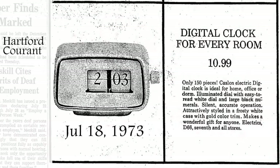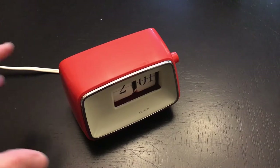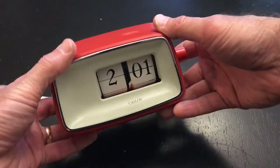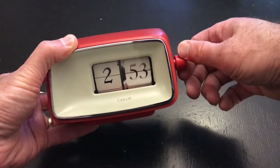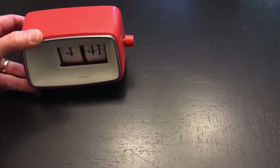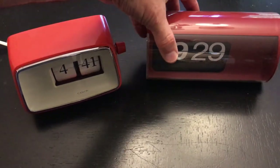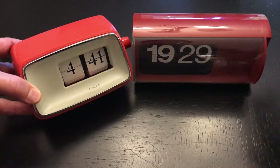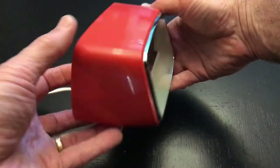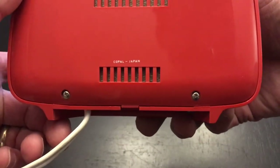Even in 1973 when the clock was last seen in advertising it was about $62 in today's dollars. Here's the Caslon 201 made by Copal — it's coral red according to the advertisements. It's a very smooth flipper, surprisingly so, and very quiet when it runs. For size comparison this is the CIFRA 3 as they call it in Italy. The 201 is just a very elegant, nice looking clock. This one's in great shape — I got it from Etsy and I'll give you a link to the seller in the description.